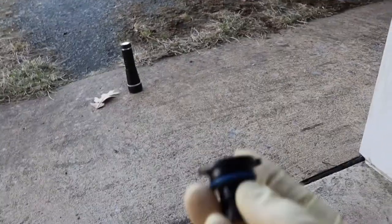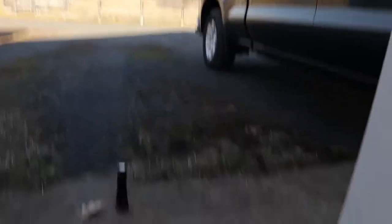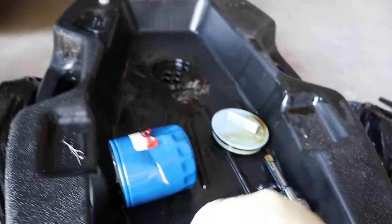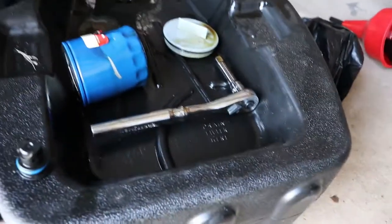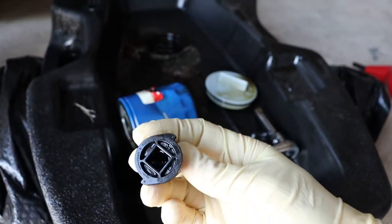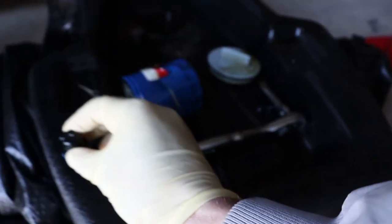I wanted to show you what the drain plug actually looks like on the Silverado — this is it right here, and that's your oil filter. That's how I got it off. This literally couldn't be an easier oil change because of the way they designed it. You literally can't strip this out because it's plastic and you can't over-tighten it. This literally goes on and off like the oil cap does because it's grooved. Once it tightens up it's locked into place and you can't over-tighten it.